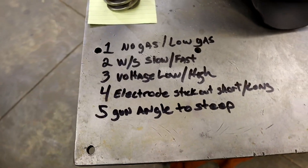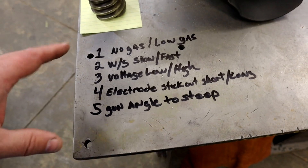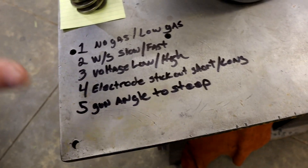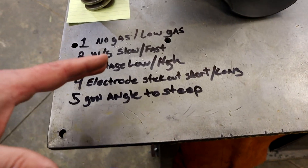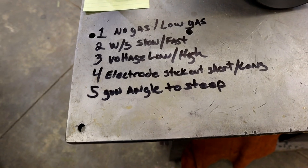Alright guys, here's what we're going to be doing today. I'm going to be setting up a bunch of different things that can go wrong a lot with beginners — stuff you can forget. I want you to be able to identify them on the metal by how they look or how it sounds. If you can identify these, you can correct your problems. These are mostly common mistakes.